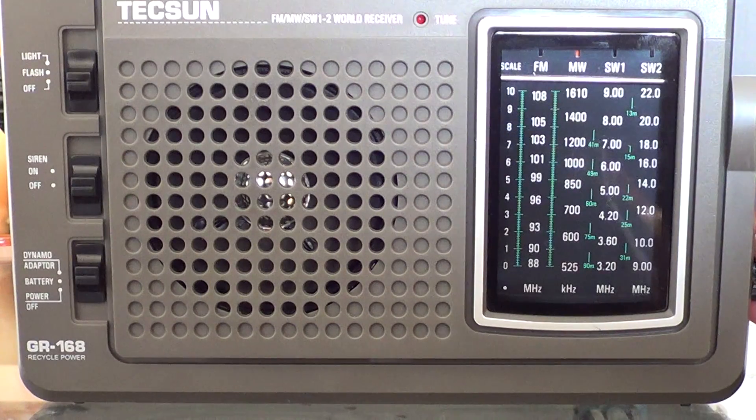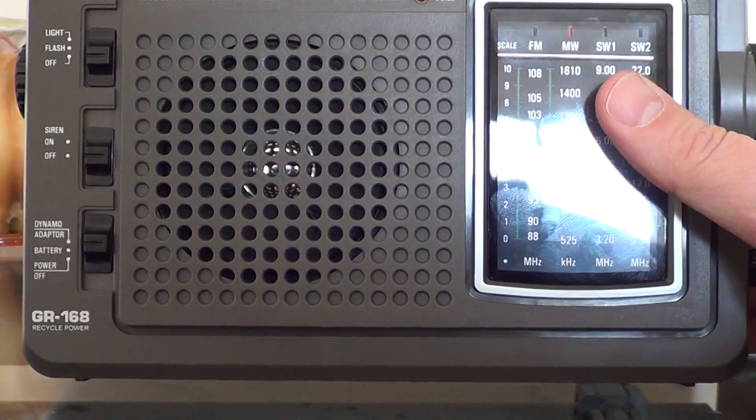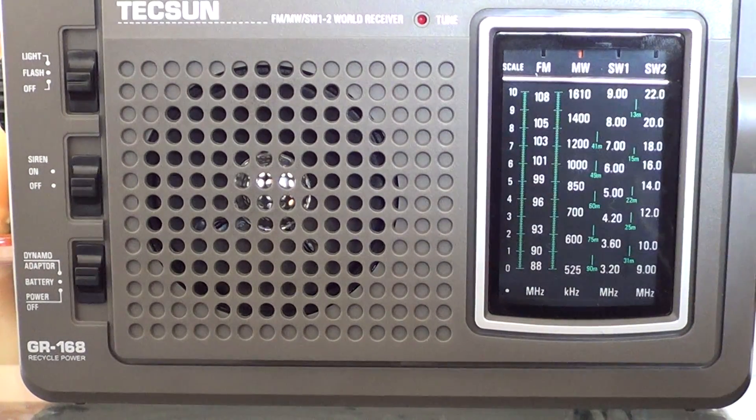This is 1690 kHz, the Concordia University station. Even though the radio doesn't state that it goes higher than 1610, it actually tunes all the way up to 1700 kHz. I don't know if that's the case for all of these radios, but this one sure does. The station ID is CJLO 1690.